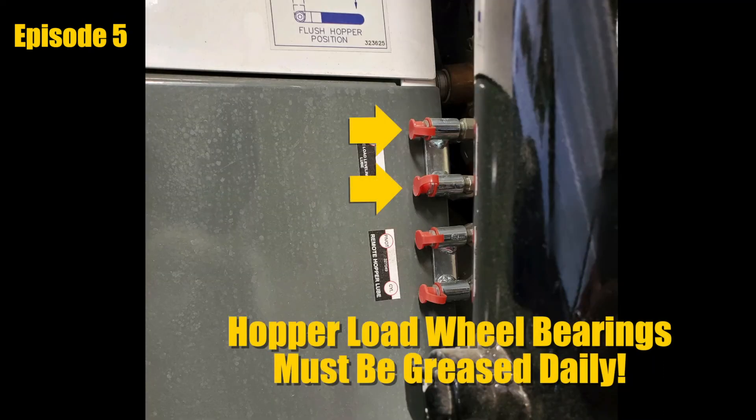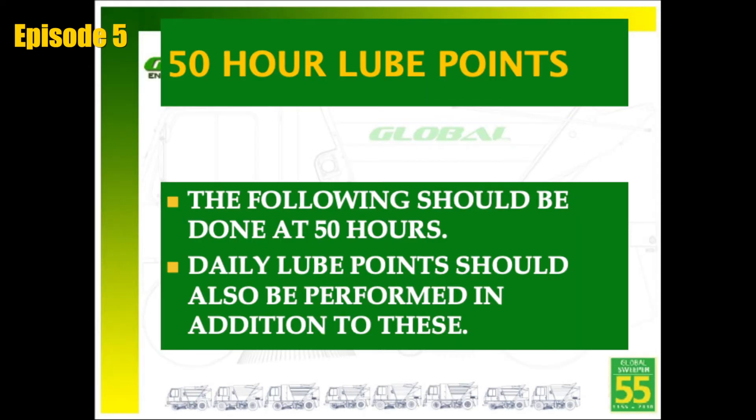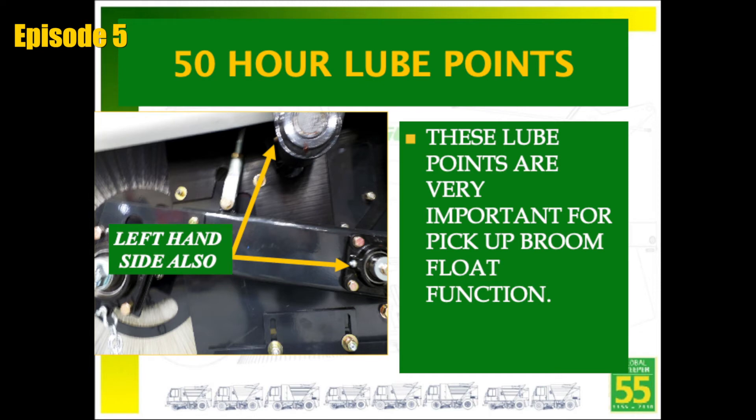The load wheel located in the hopper rotates on right and left side bearings. Both grease fittings are located on the front right fender and must be greased daily. 50-hour lube points include the pickup broom shaft, which has grease fittings located on each side of the machine. This shaft allows the main broom to lower easily and float on the ground while sweeping. The main broom arm bearings are also important as they ensure that the main broom stays on the ground and does not shift side to side. These must be greased weekly.